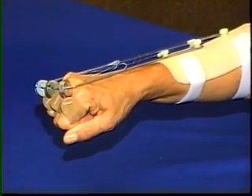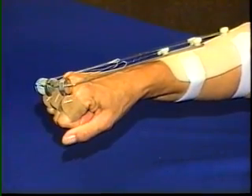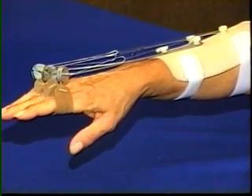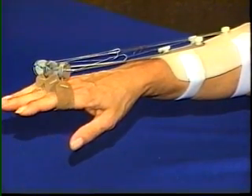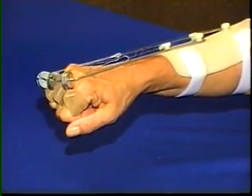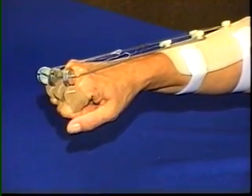With active flexion, the fingertips move to the palm and the wrist is lifted into slight extension. Splints are used following radial nerve palsy to maintain range of motion and to aid functional use of the hand, as well as to prevent overstretching the denervated muscles.